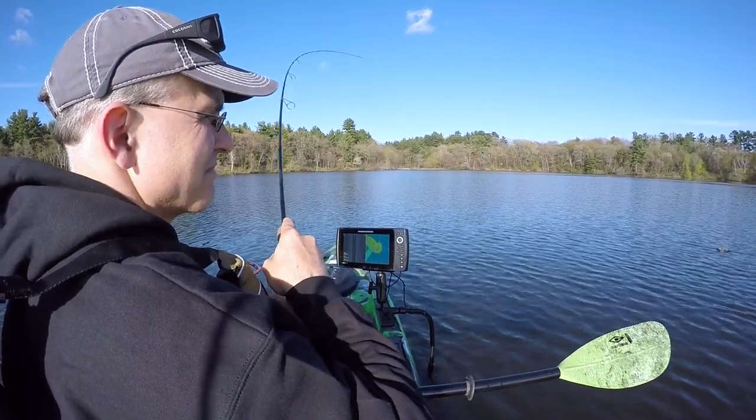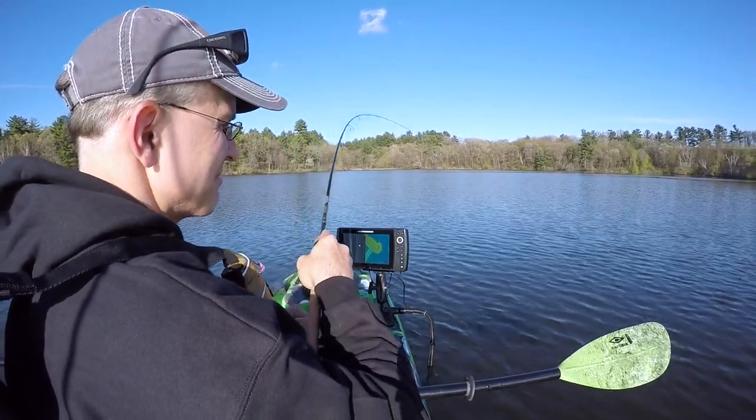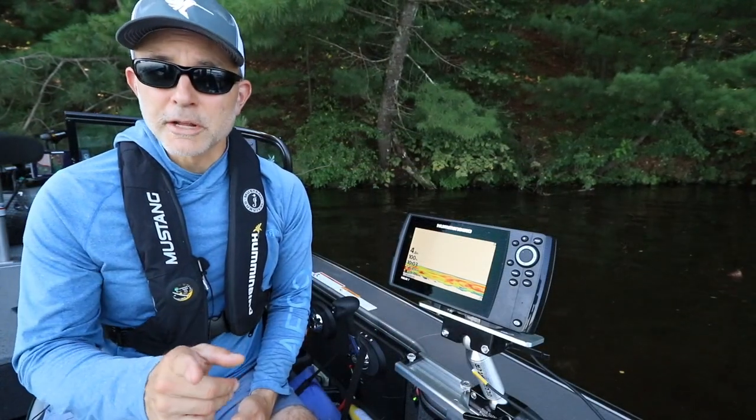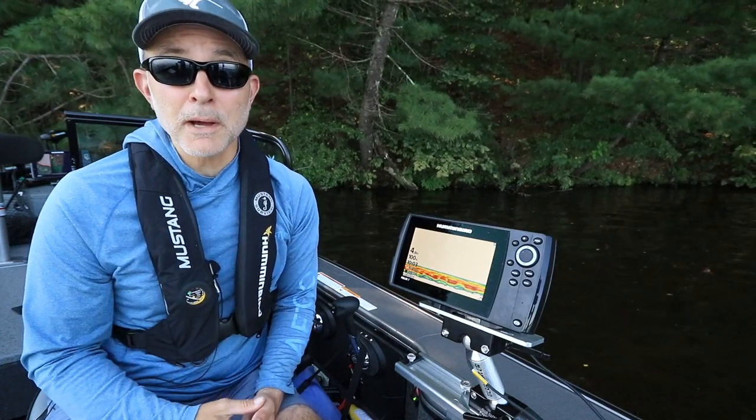The same strategy works great when kayak fishing, where a small portable Helix unit can pay big dividends. If you're going to mount your Helix permanently in your boat, then it makes sense to connect the unit to the boat's 12-volt power system.